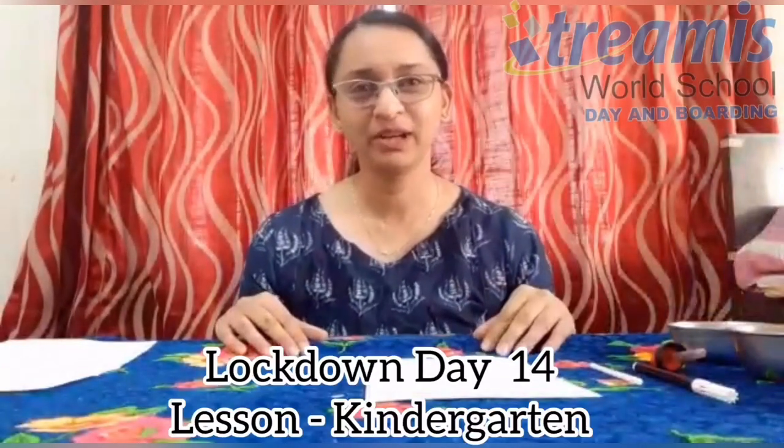Hi kids, how are you all doing? Hope you all are safe and are at home. To chase away your boredom, I have a very simple and colorful activity for you today. It's very easy to do and you will need all the things which are already in your house, so you need not worry about that.